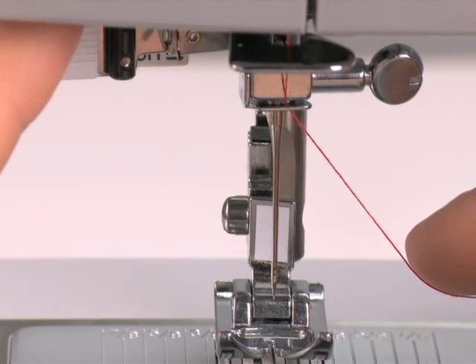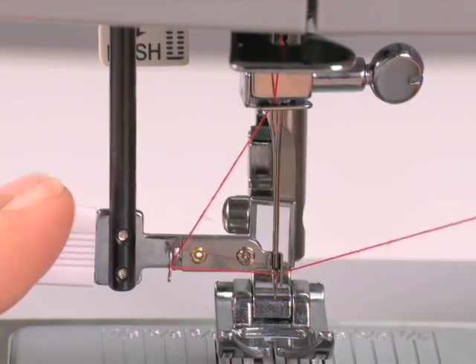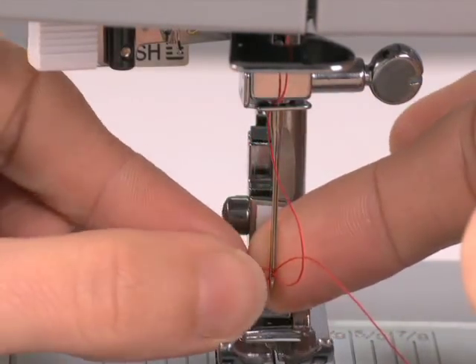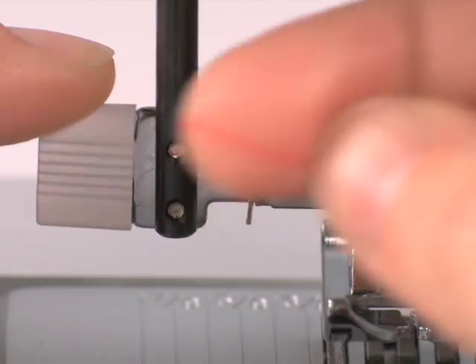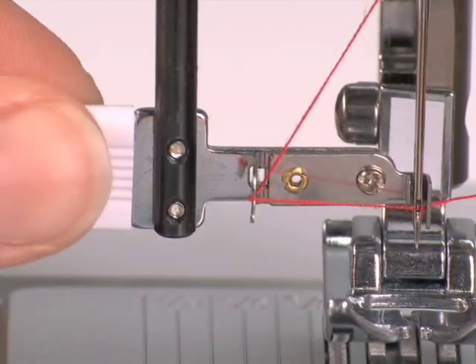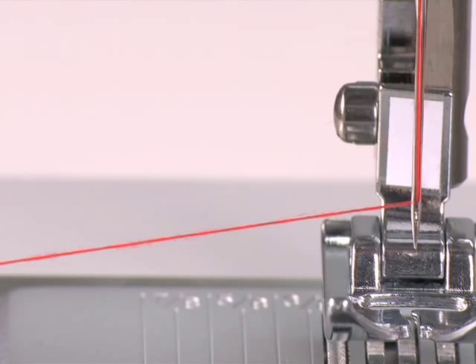Threading the needle is a breeze with the built-in automatic needle threader. Not only is it a great time saver, but it eliminates eye strain when placing the thread into the needle. The threader pulls a thread loop through the needle's eye. When you release the lever, just pull the loop and you're done. You'll wonder what you ever did without it.